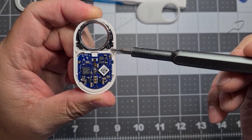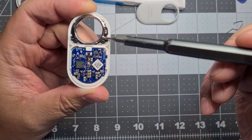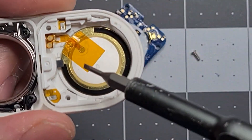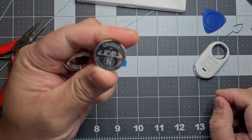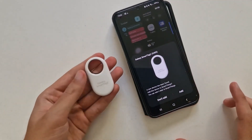A new teardown video of the Galaxy SmartTag 2 has been published on YouTube. It shows how small the location tracker actually is, given that half of the device's body is taken up by its ring. The other half includes the chips, the motherboard, and the battery. The two halves of the body are glued together, while the CR2032 battery can be removed by inserting a pin in the pinhole.